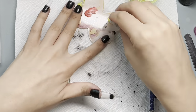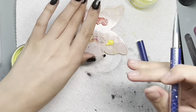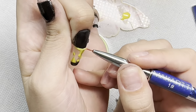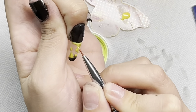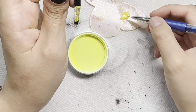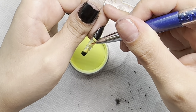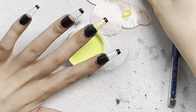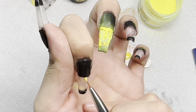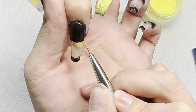Continuing on — I'm going to do two layers just to make the yellow more poppy. I'm going right over that exact same pattern we did and pouring the dip powder over. Before I cure this nail by itself, I'm going ahead and doing my other nails for their first layer, just saving some time so we don't spend extra minutes in the lamp.